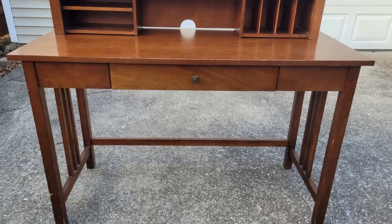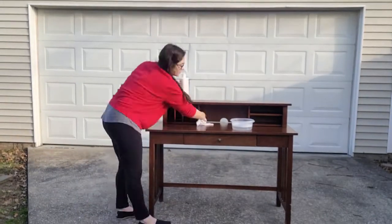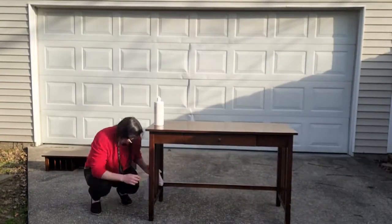So to begin this project, my first step is to go ahead and clean the desk. I have a deglosser by Rust-Oleum that I had for a cabinet kit, but I'm sure you could pick it up at your hardware store or something like it. Basically, what this is going to do is strip off that glossy top that the desk has on it and also clean it really nicely. To do this, I'm going to apply it to a rag and give it a good scrub, get it in all the crevices, and then wipe it down with some warm water with dish soap in it.